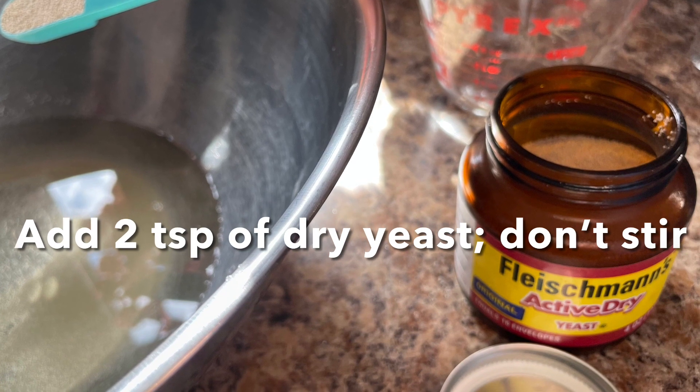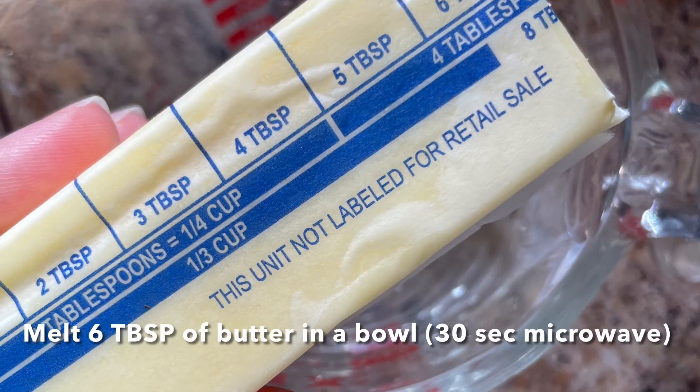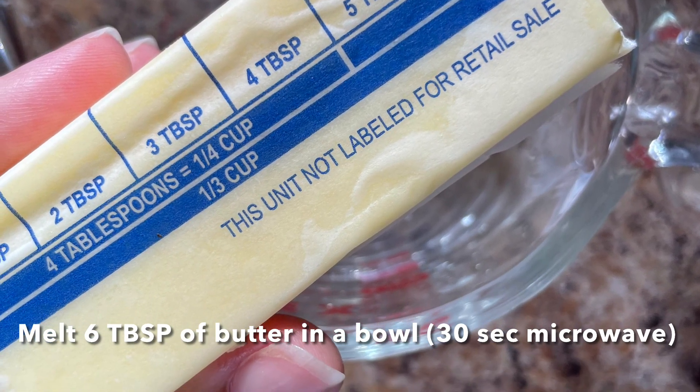Don't stir it — this yeast is going to bloom. And while it's blooming, we're going to heat up and melt six tablespoons of butter.